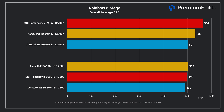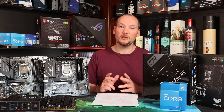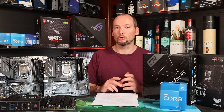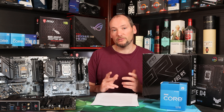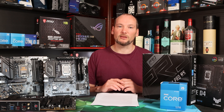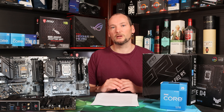In Rainbow Six Siege we saw a more marked difference with the i7-12700K, with the ASRock around 10% behind the other two boards. Whilst 30 fps at 500 frames per second average isn't wild, it is a significant difference. Overall it looks like all of these motherboards allow the same performance in gaming and single-core workloads where the CPU can reach peak single-core clock speeds, however there's a very marked difference in sustained all-core workloads, with the ASRock RS falling significantly behind.